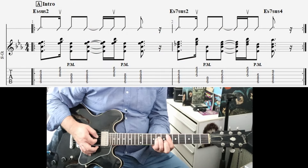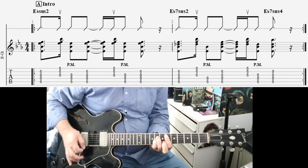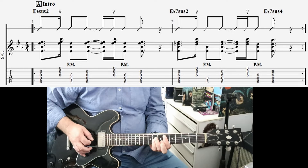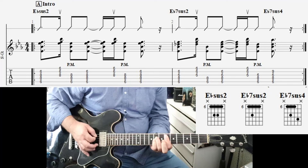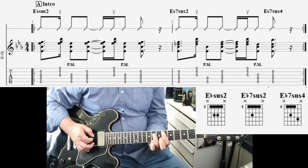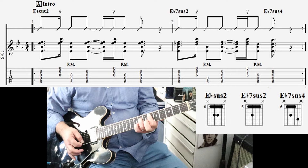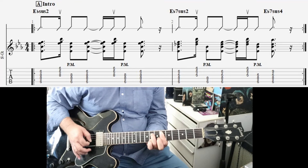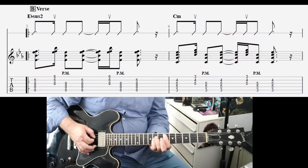That was what I was playing at the start. So that's an E-sus-2. You want to do that nice up-stroke. And then take your little pinky off, and that becomes an E-flat-7-sus-2. Then you add the sus-4 while still in that E-7 position. Then back to — and that's our intro. So our verse starts on E-flat-7-sus-2.